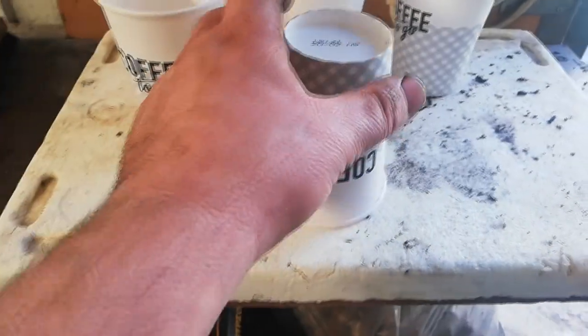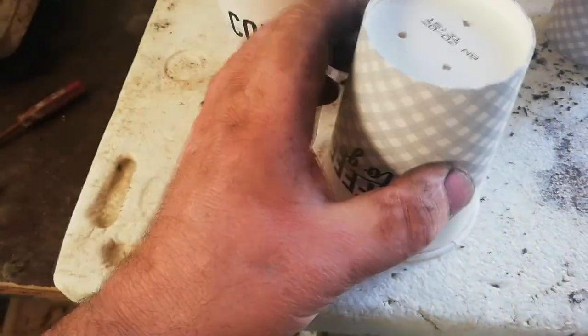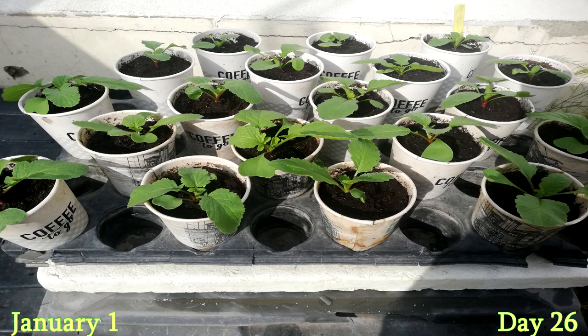A paper cup is ideal for minimum soil usage. Before we can use the cup, we need to make some holes for water drainage. Have you figured out what we are growing in these paper cups? If you have, well done. If not, keep on watching. Also, watch to the end for the bonus experiment to find out how many of these vegetables we can fully grow in one container.